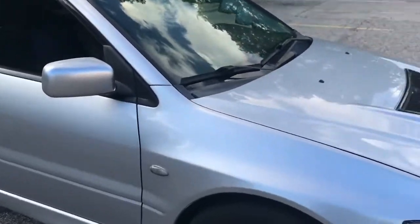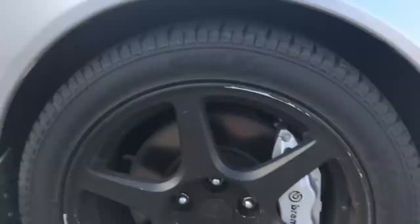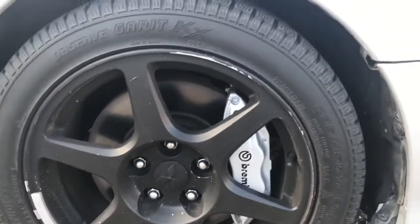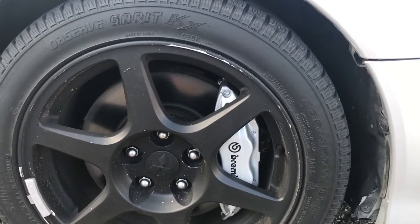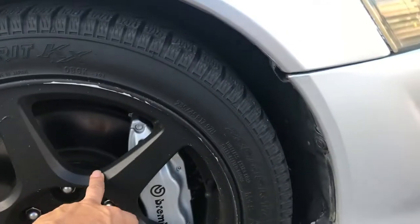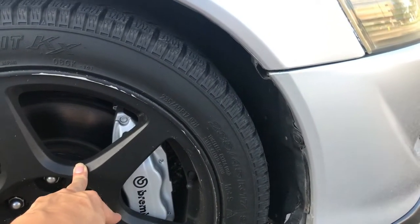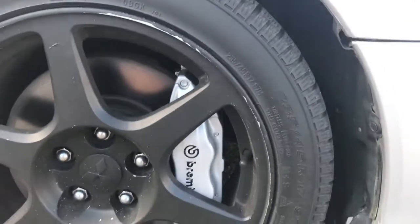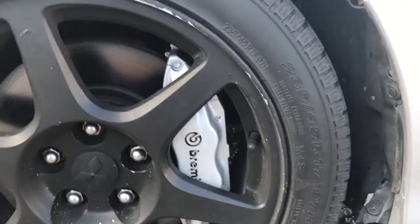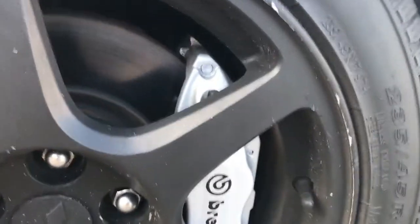So first of all, when I got it, it came with the black Brembos — black Brembos with white lettering. So what I did, I painted them gray so they'd match the car, and then just made them look like black Brembos. I think it turned out pretty nice, as you can see right here.